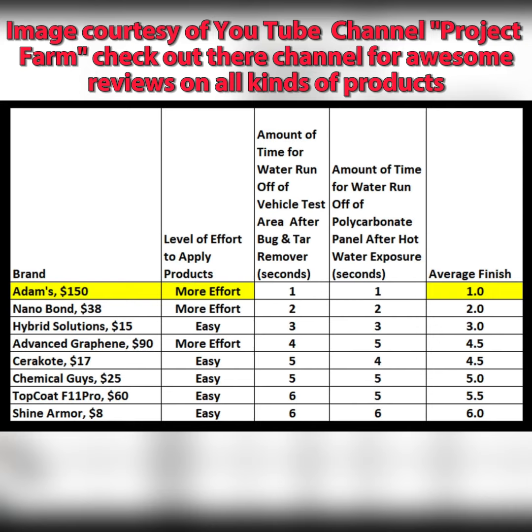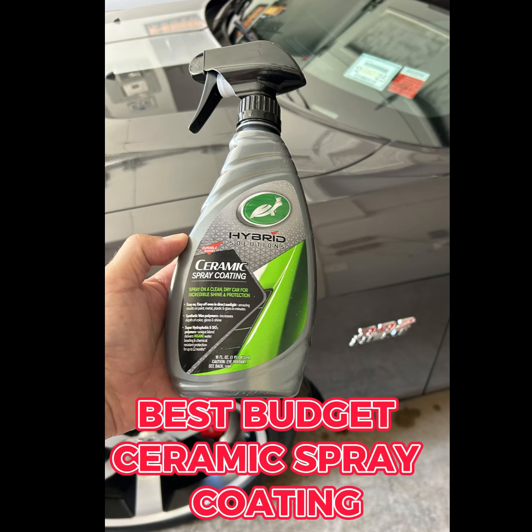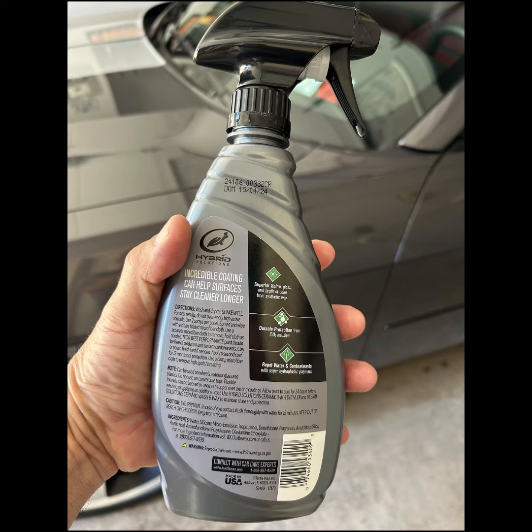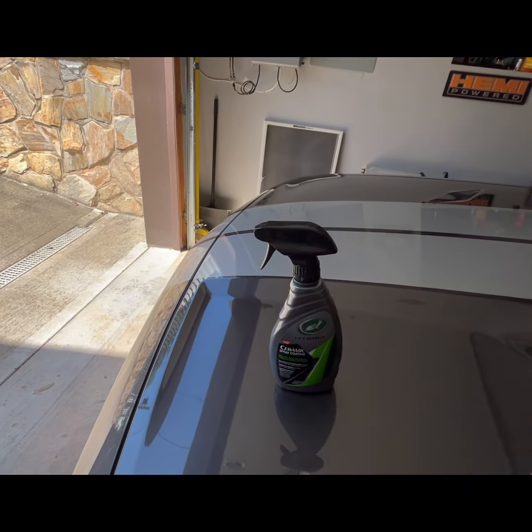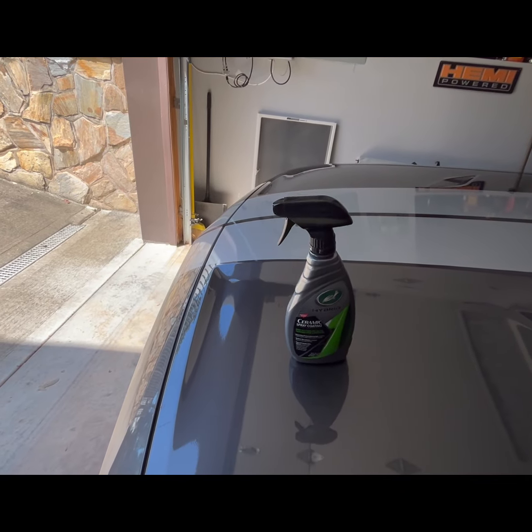Alright folks, I have something here I want you to check out. This is an incredible product — best budget ceramic spray coating. Very simple to apply, it's on Amazon, less than 20 bucks. You'd be silly not to give this a try. Super simple, works fantastic. Here I put the container on the paint after it's been washed — you can see it just barely moves.